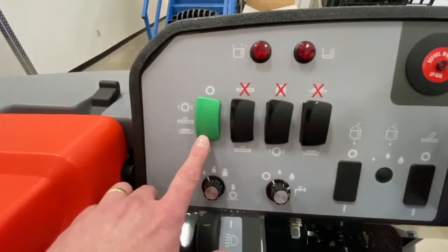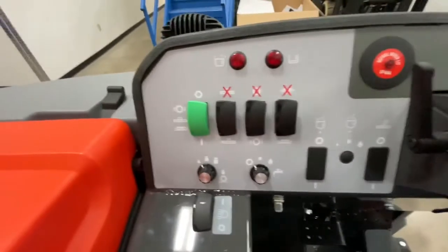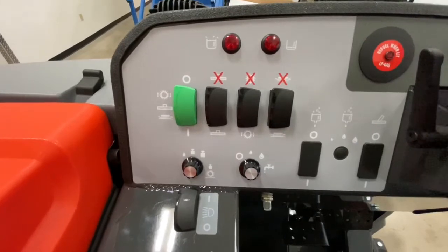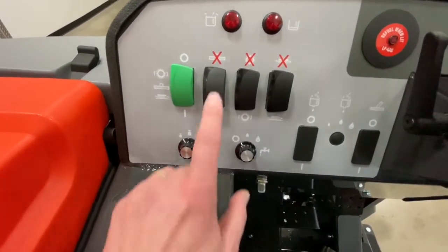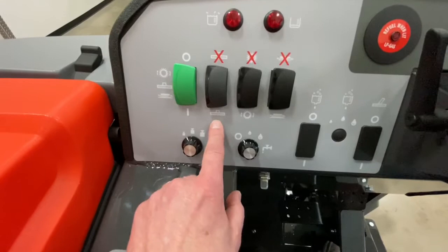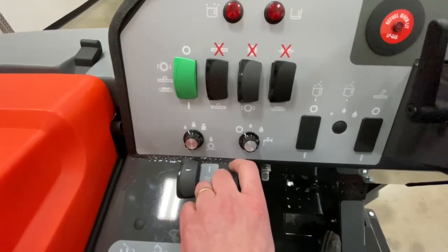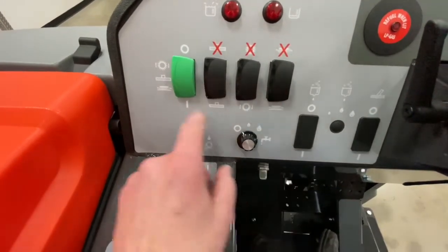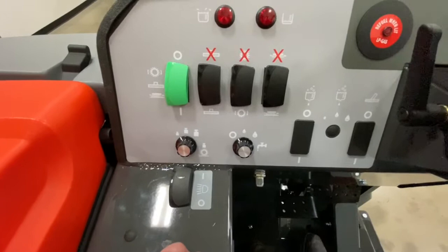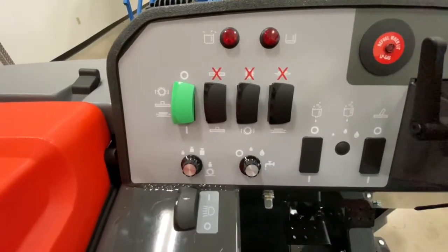With your green switch all the way down and your engine speed on high or rabbit, you can continue to scrub your floor. If you want to just scrub and not vacuum, shut the vacuum or squeegee assembly off. If you want to just vacuum the water off the floor, you can shut the scrub brushes off. If you don't want your side broom on, you can shut it off. When you're done, shut everything off and the squeegee will actually delay, allowing you to continue vacuuming up what's underneath the machine.